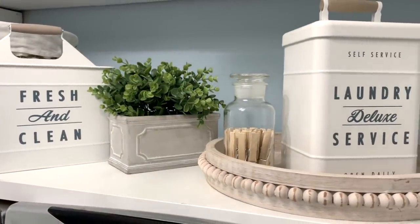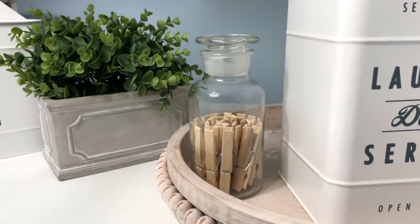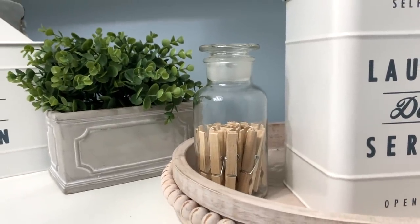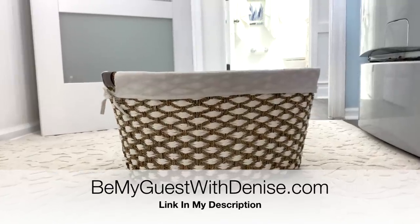I hope this has been a help to you for getting your laundry room in order, and it does not have to break the bank. Links to these products shown in this video will be on my blog at BeMyGuestWithDenise.com and I'll have that link down below as well. Thank you all for watching.